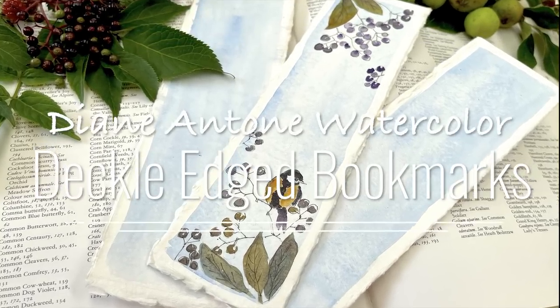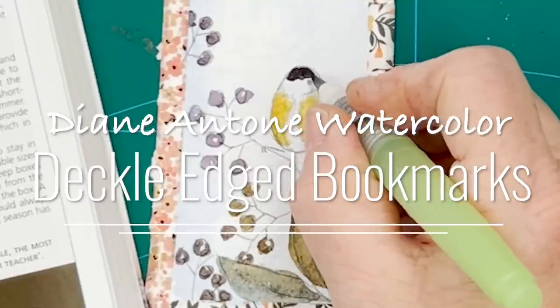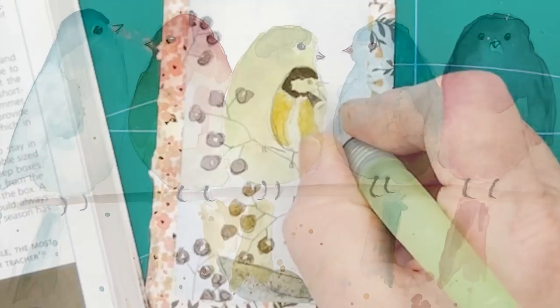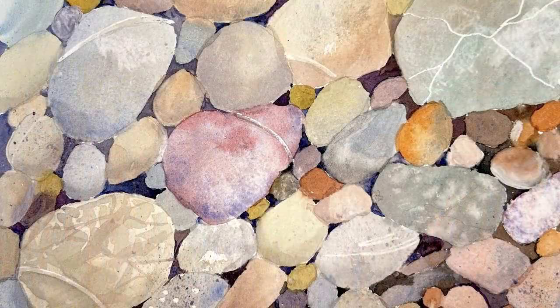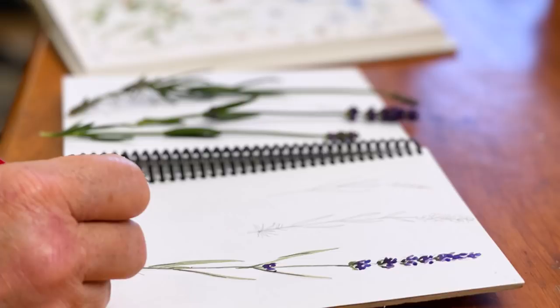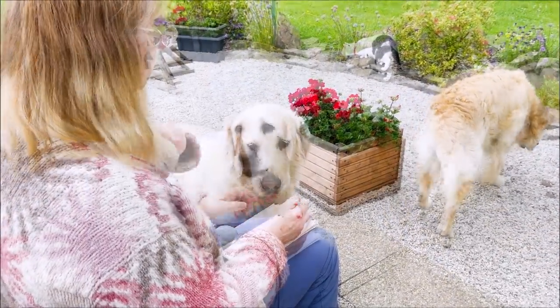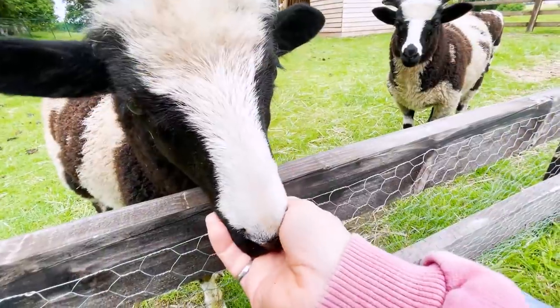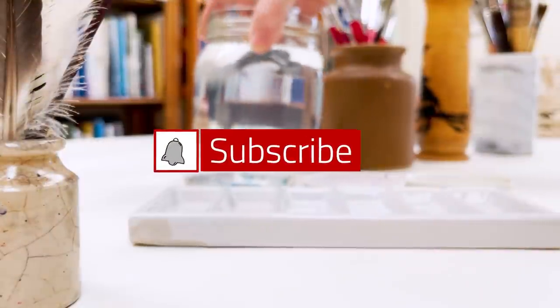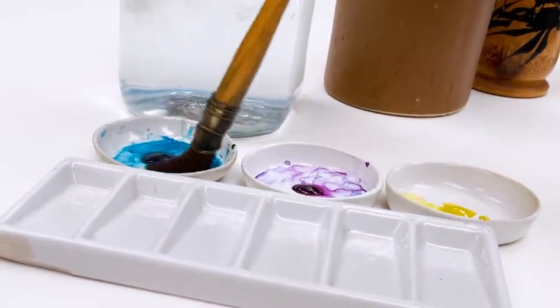Hi everyone and welcome. I'm Diane and my passion is painting and creating in my studio. Every day I share a video on YouTube in which I paint and create all sorts of nature-inspired pictures. I also share loads of tips on how to make the most of your painting journey, interrupted fairly frequently by our family of dogs, cats, chickens and sheep. So welcome on board, click subscribe and turn on notifications and let's learn to paint watercolour.